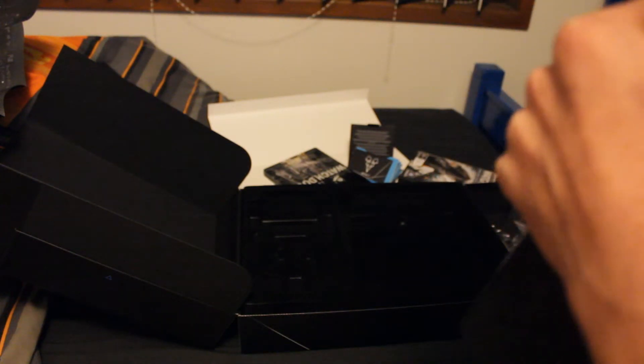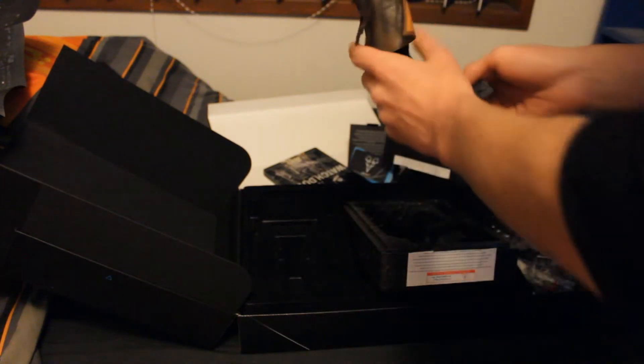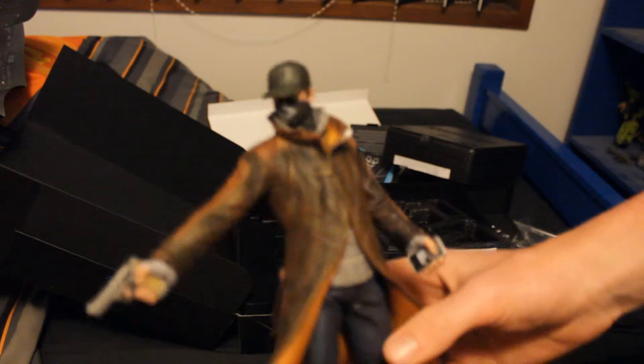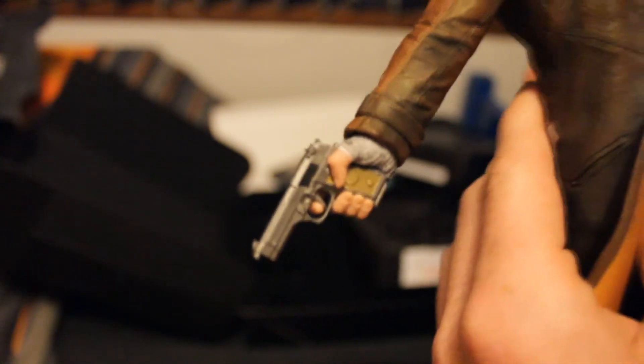Now onto the thing that everyone wants to see — the statue. This is incredibly lightweight. I remember getting the Freedom Edition of Assassin's Creed 3 and that thing was heavy as balls, and this thing is light. Maybe they found a new material to go with. However, with the lightness it does not compromise on quality at all. This is the genuine Ubisoft statue we've come to expect from them — it's amazingly detailed. Even the gun, it's got proper detail on it. Look at that — that's just beautiful. It's got a nice little Watch Dogs thing there.